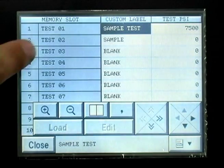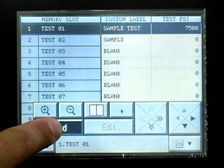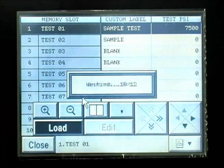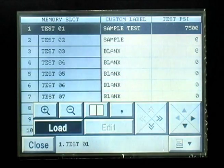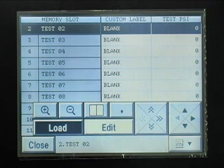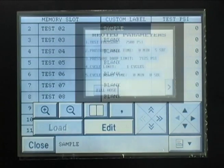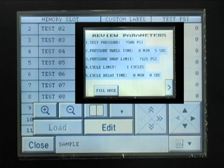The saved test data can now be loaded from the memory option of the main menu screen. The test can now be selected from the memory screen. Select the required test and press the Load button. Return to the main menu screen and press New Test. All of the test parameters should now appear on the Test Parameters screen.